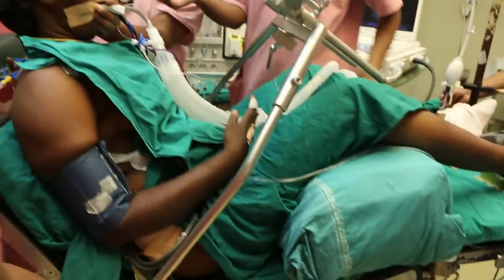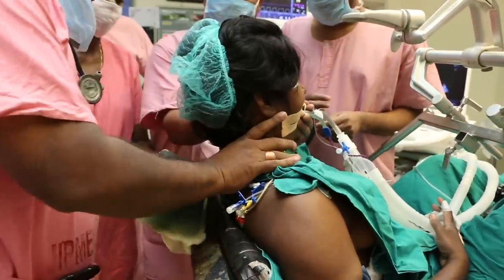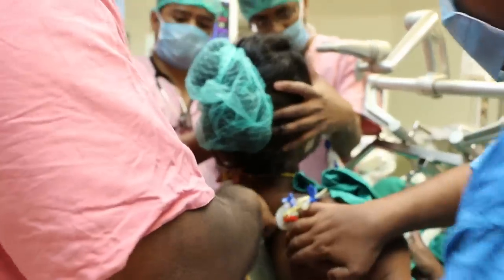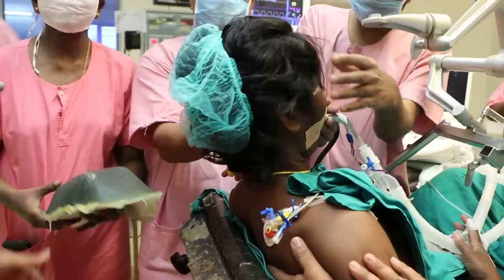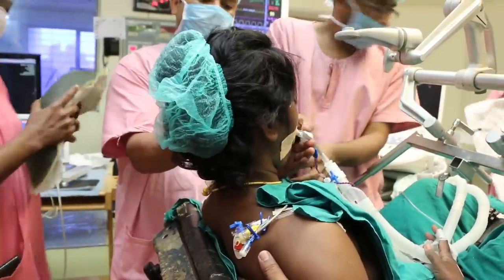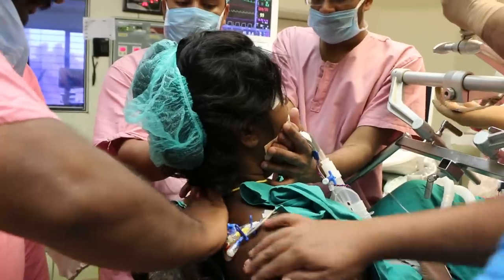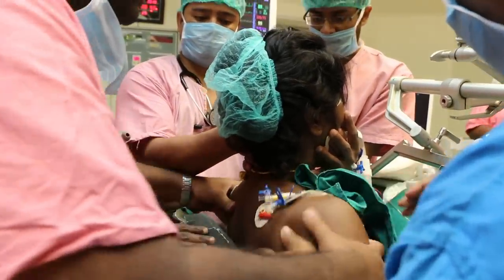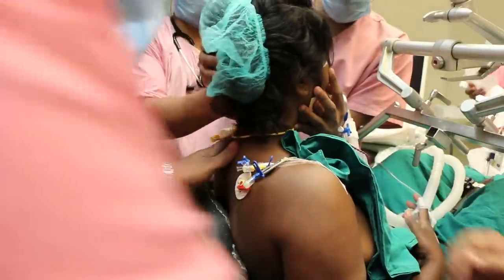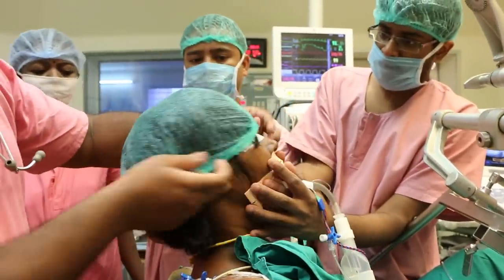If you see, we have given around a 70-degree position. You can say that ideally the patient is in a sitting position. The next step is going to be the placement of the Mayfield pins.